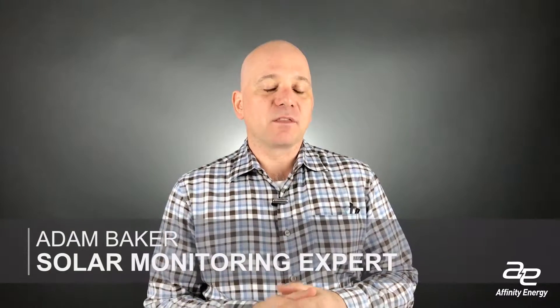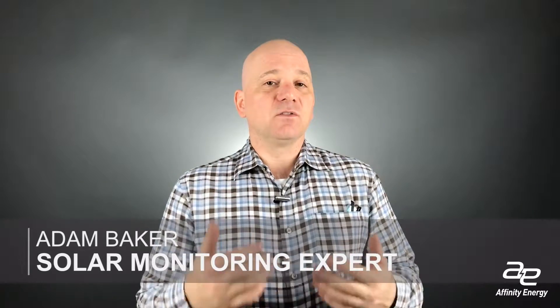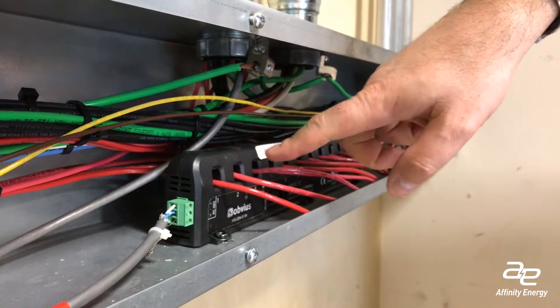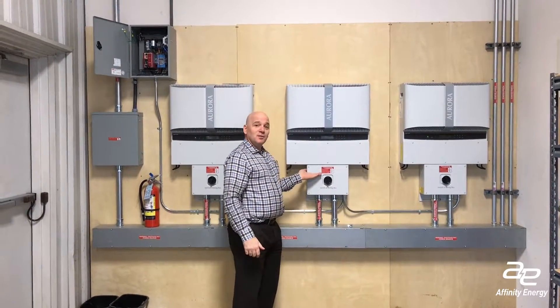Hi, it's Adam talking today about string monitoring and some of the new innovations that we've come up with to do some sort of ad-hoc — I call it freelance — data monitoring, to do some monitoring of the DC health of the system deployed in the solar field. Most often, string monitoring uses some CTs built into a little assembly that goes inside a combiner box out in the solar field. Here in our building, we've got a panel-mounted group of CTs so that we can monitor the 12 strings coming in on our building.